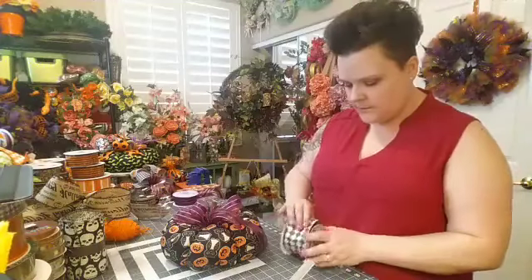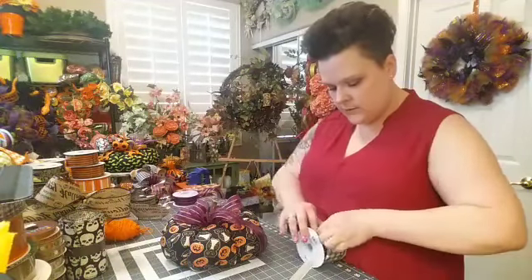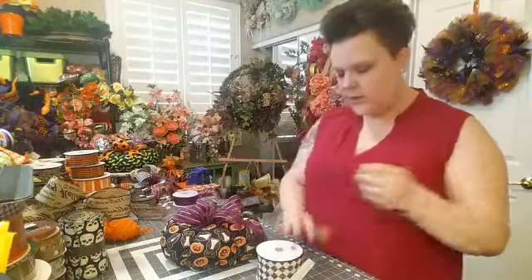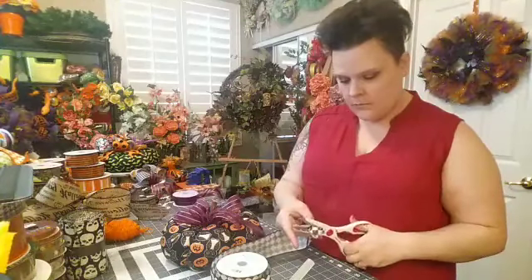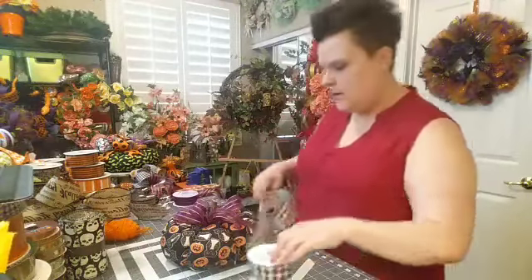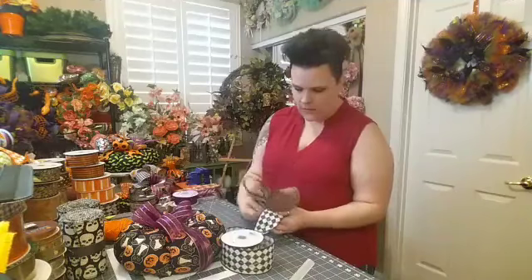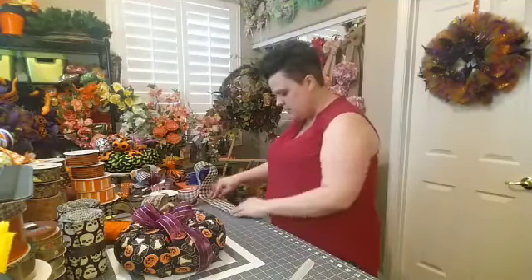I have one more piece of ribbon I want to add. I used a checkered one on the other pumpkin, but I also have a Harlequin one and this one that has some purples in it. I'm going to use a little bit of this one — it's brand new, I just bought it from craftoutlet.com. They have a lot of really good holiday ribbons and good prices. Craftoutlet does a point program — the more you spend, you earn points and get money off your next order. So there's my dovetail starter for the last ribbon piece.